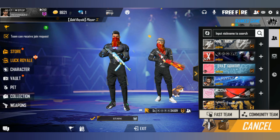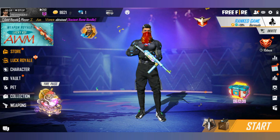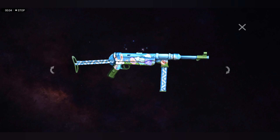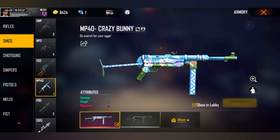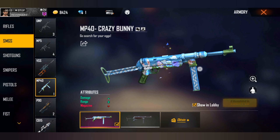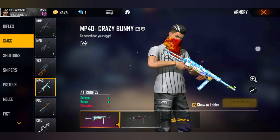We will be able to download the BUNNY MB40 and get the BUNNY MB40. Let us know the full details.